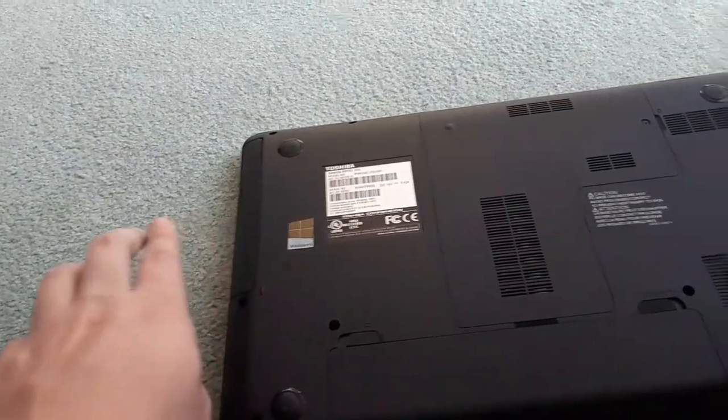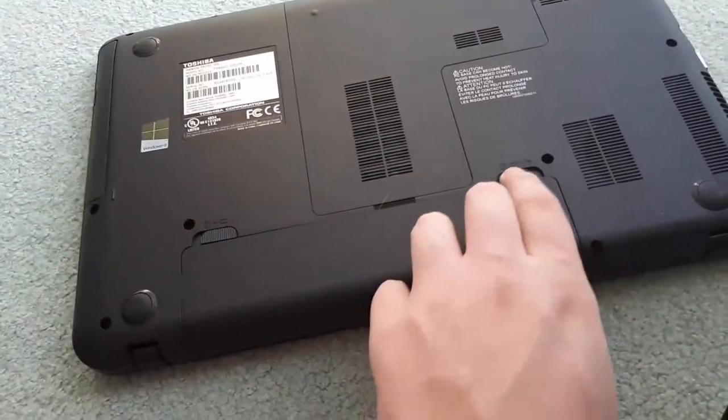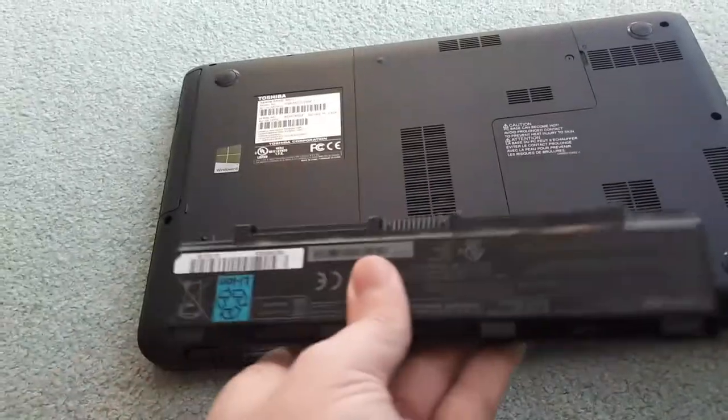So the first thing you're going to want to do is take out your battery. Usually there's a little switch — you're just going to want to click it and then you'll be able to remove your battery. Once your battery is removed, you're going to want to just place it off to the side.